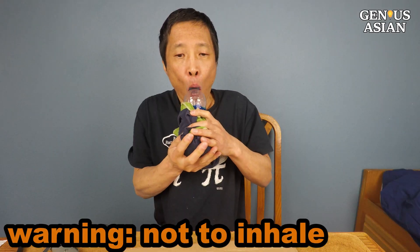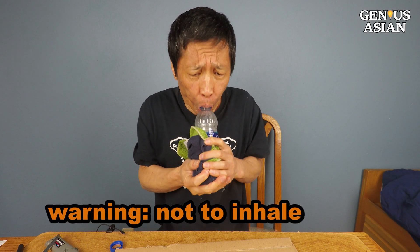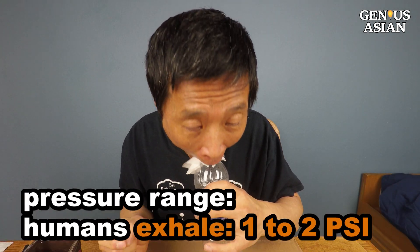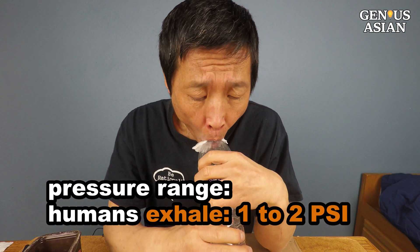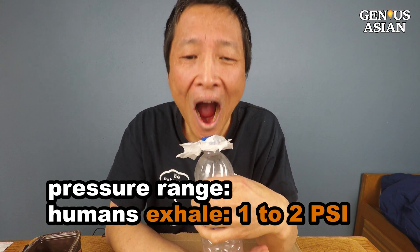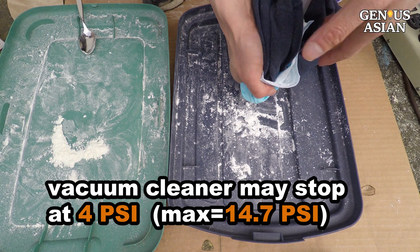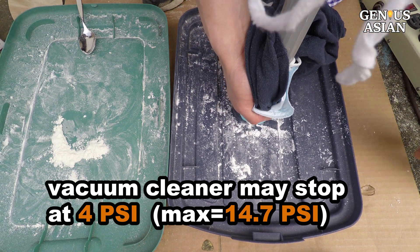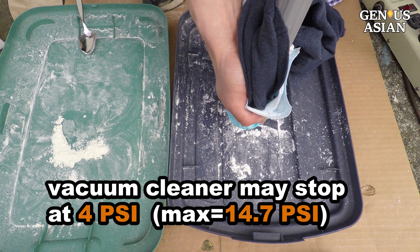I do want to warn you not to inhale powder into your lungs, whether accidentally or on purpose, to test pressure. Exhaling or using a vacuum cleaner already covers the pressure range. Humans can exhale 1 to 2 psi pressure, while a vacuum cleaner's overheating protection may stop at 4 psi, although the maximum theoretical pressure for any suction is 14.7 psi.